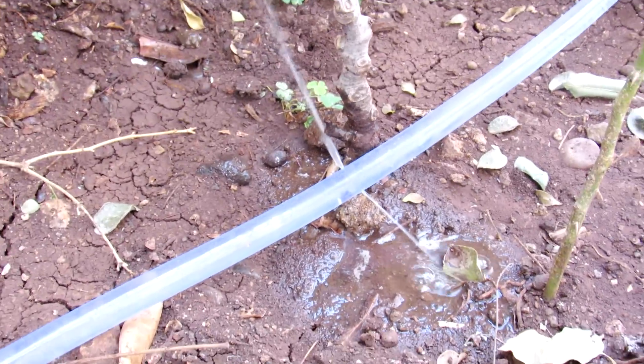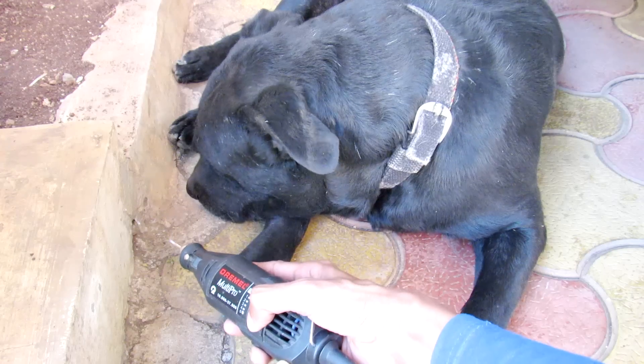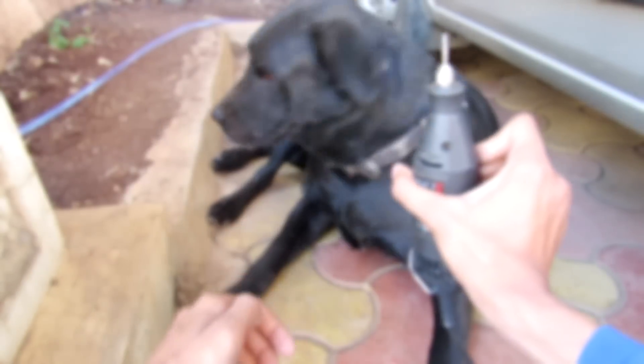In the next video we are going to install a DIY drip irrigation system in my garden using this battery-powered Dremel. Thanks for watching this video guys, see you in the next one — goodbye!